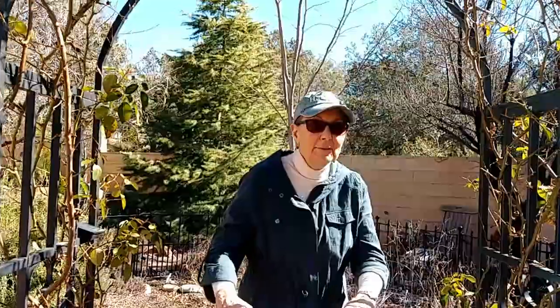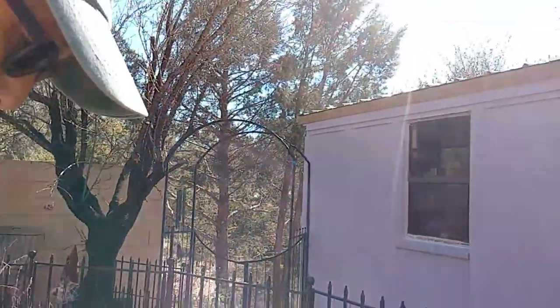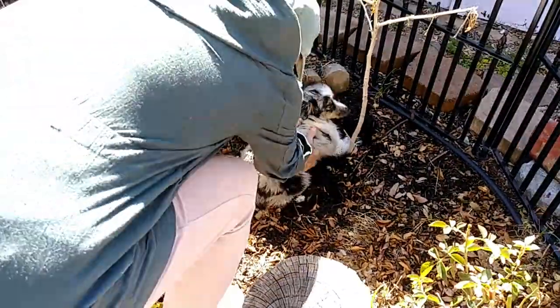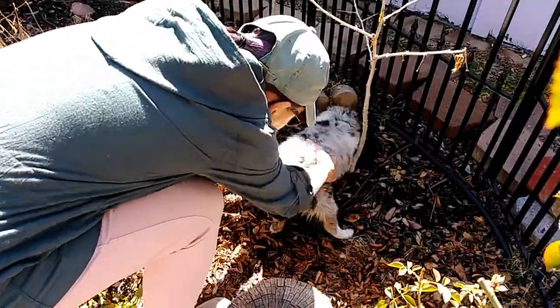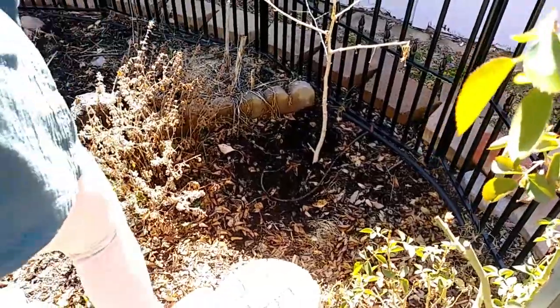I have a little visitor here who is trying to help me with some gardening. Eva, what are you doing with my plant? No, no, no — go on.